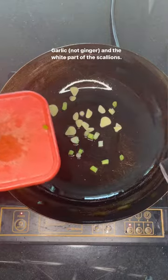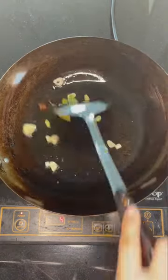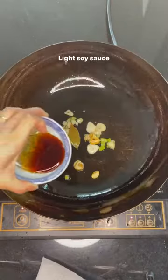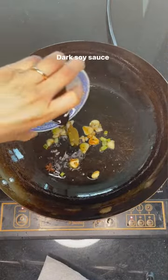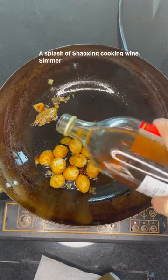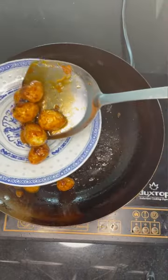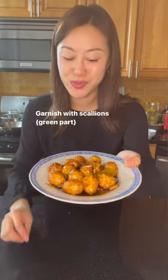Ginger, the white part of the scallions, a small bay leaf, star anise. Add the fried eggs, a splash of Shaoxing cooking wine, and simmer. When the sauce thickens, plate and garnish with some scallions.